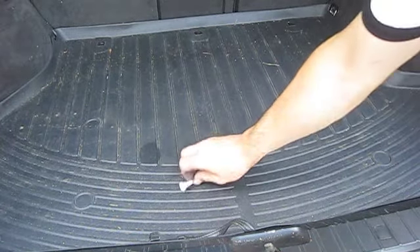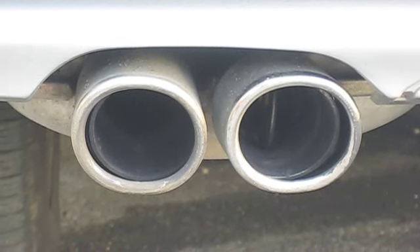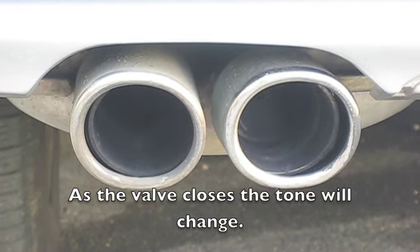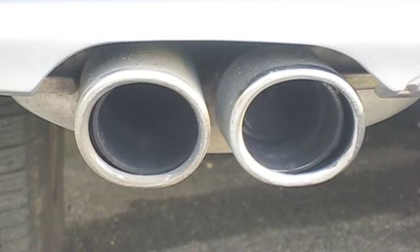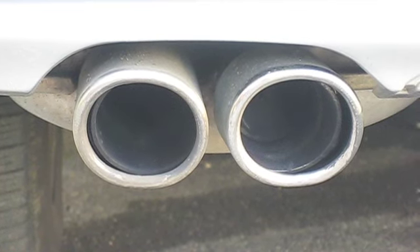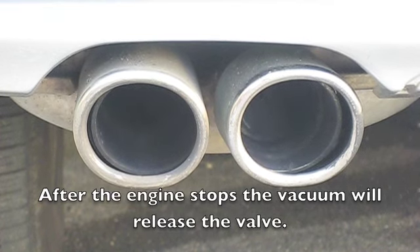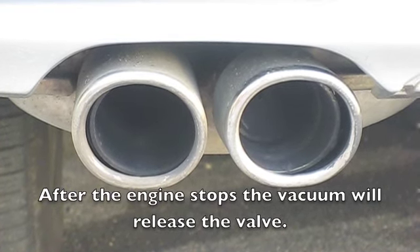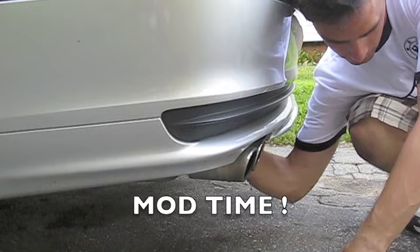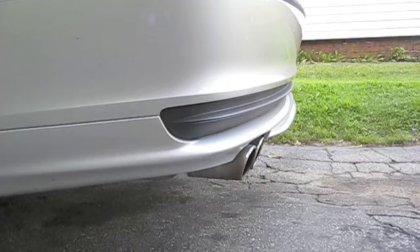All you need for this modification is a golf tee and a hand you're not afraid to get dirty. This is a shot of the valve closing when you start your car.